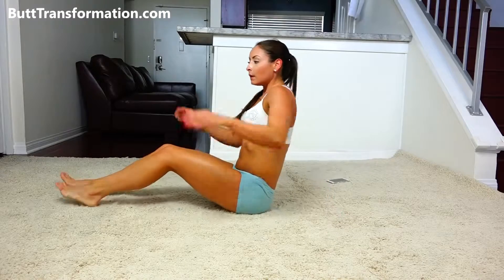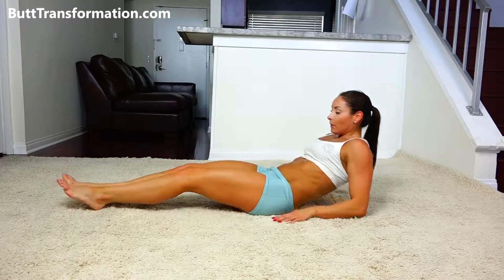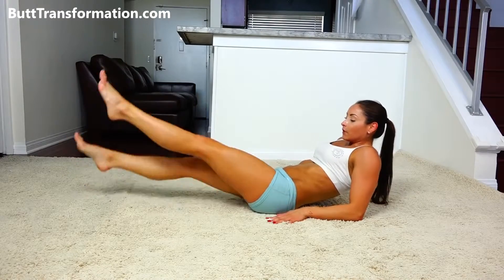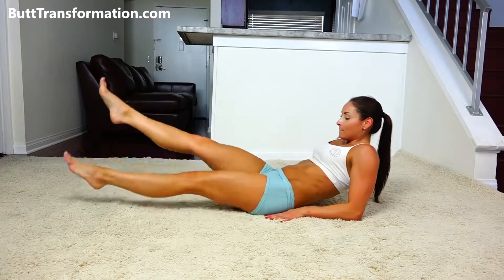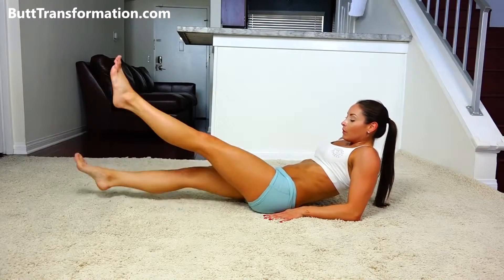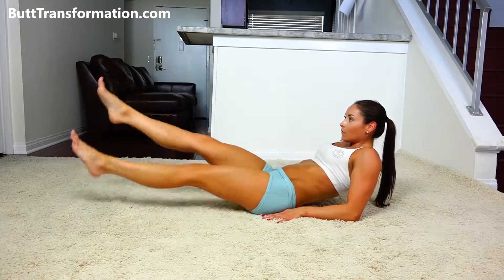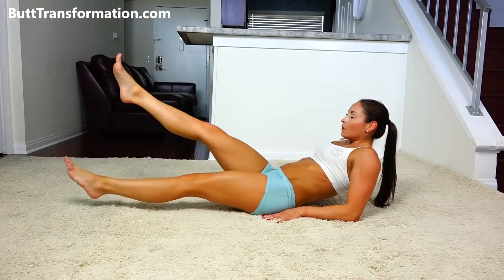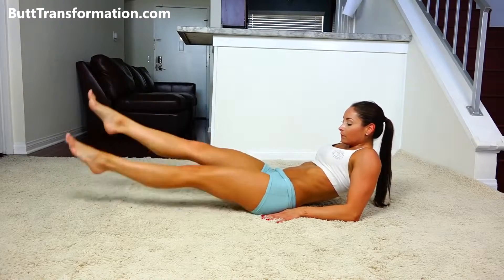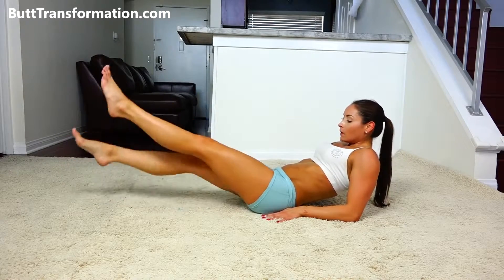From there, we're going to flip over, and I'm going to finish it off with one killer ab burner. We're just going to sit all the way back. We're going to flutter kick — we usually go to failure, but we're going to count to 60. As you can see, I'm shaking and it burned.